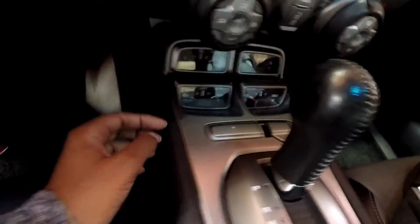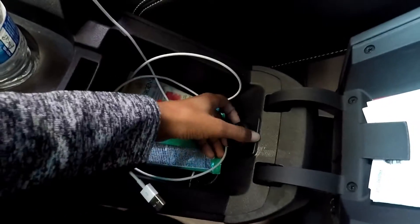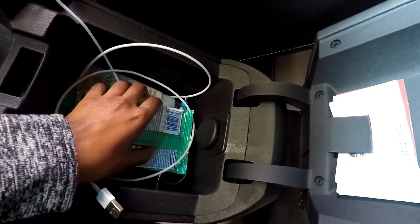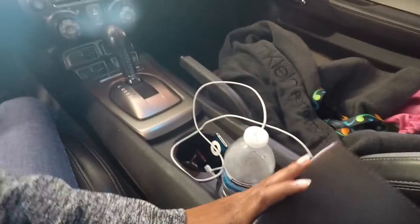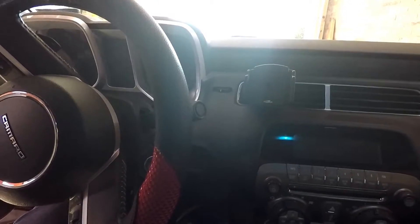We're going to drill into the side panel right here and mount the switch so I can click it on and off. Your cigarette lighter options are here and inside the glove box, so if you don't want to use a drill you do have that option. But yeah, we're going to go ahead and get started.